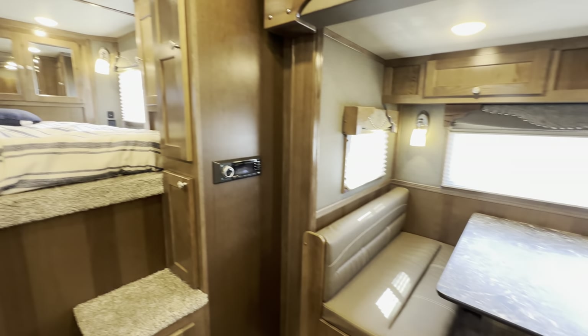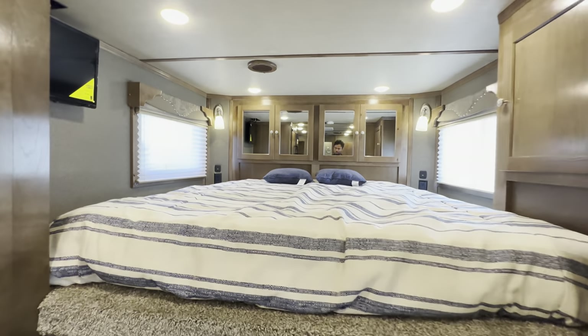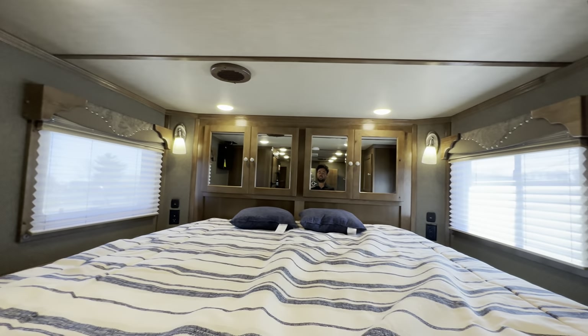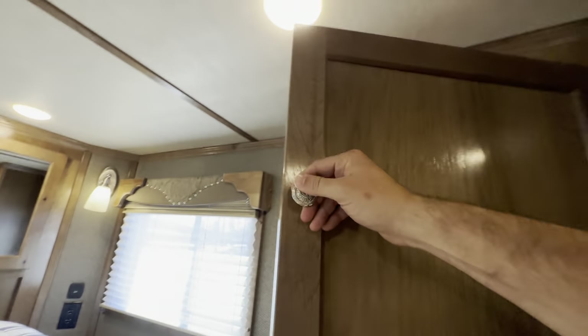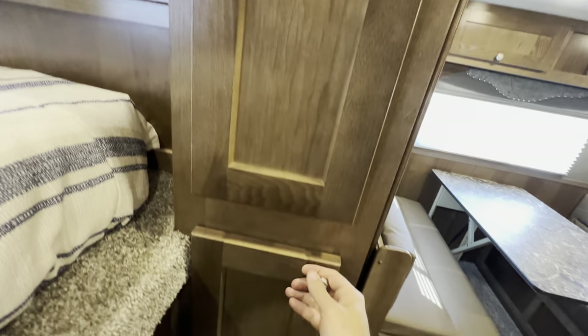The dream dinette is really easy to raise and lower to convert into a bed or back up into a dinette, so that's one of your sleeping spots. You can sleep two people up in the gooseneck — nice big bed up here, very residential. You can also sleep two people back in that second bedroom with the bunk beds. There's also nice hanging storage and more great storage over here.